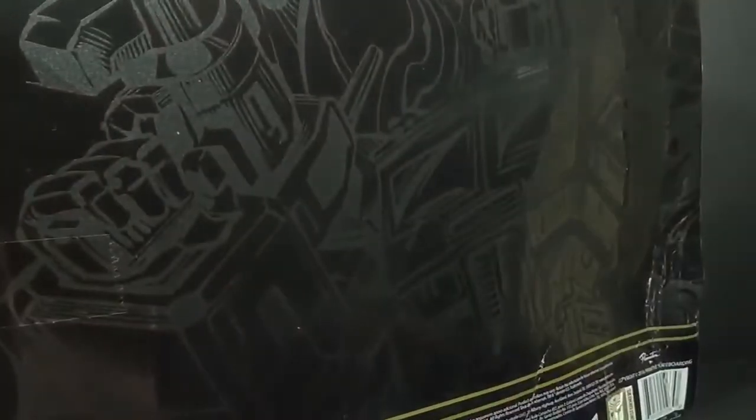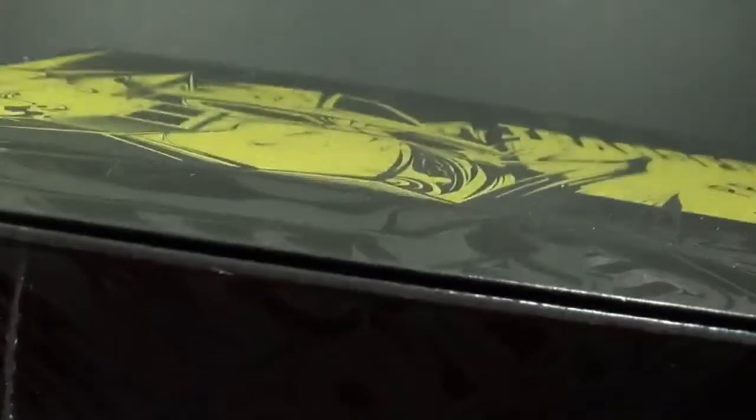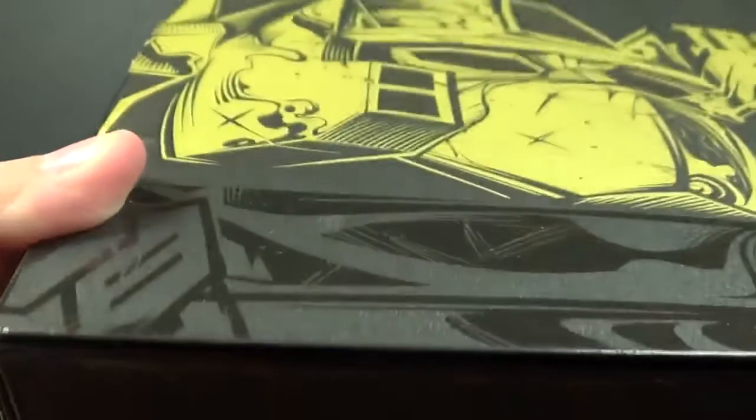There's nothing on the side except for the meteor logo they've been using. The top of the box has the Transformers logo along with the Primitive Skating logo. On the bottom you can see Optimus — it looks like it might be a necklace or something, but I think it's just the Autobot symbol wrapping around with Optimus.